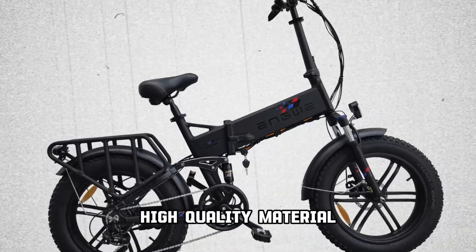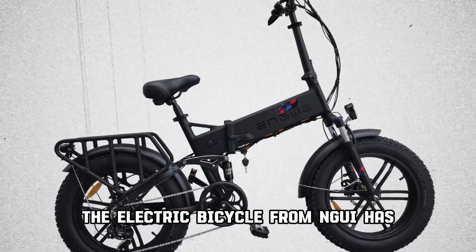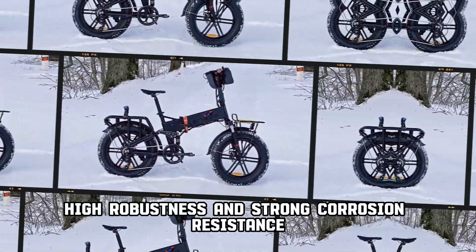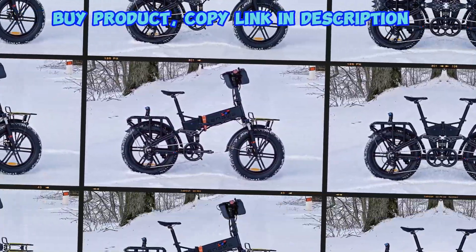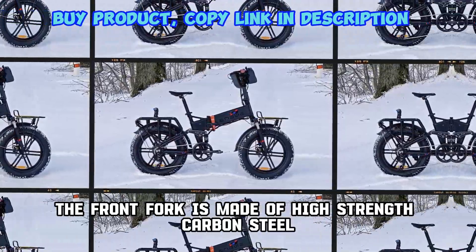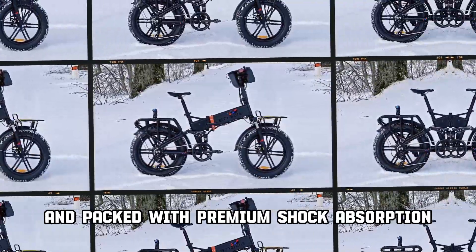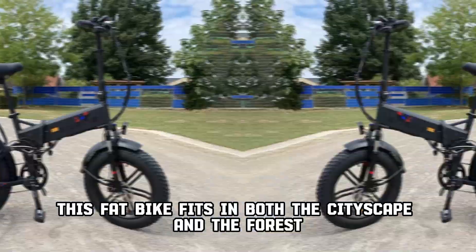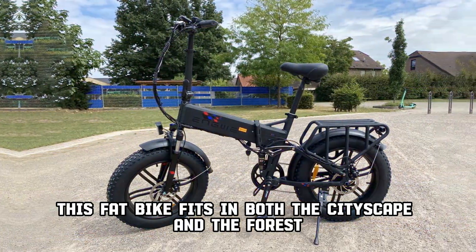The electric bicycle from NGUI has an excellent aluminum alloy frame with high robustness and strong corrosion resistance. The front fork is made of high-strength carbon steel and packed with premium shock absorption. This fat bike fits in both the cityscape and the forest.